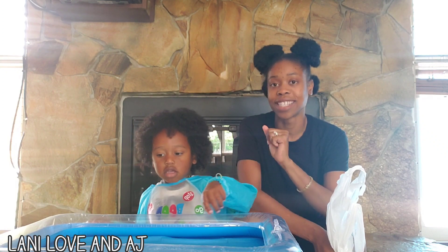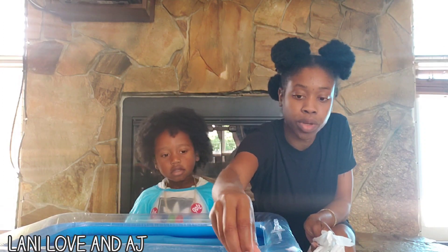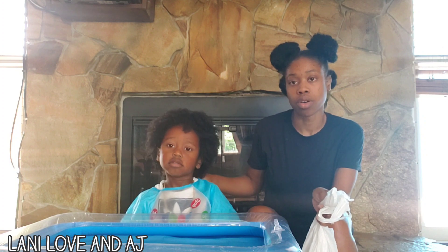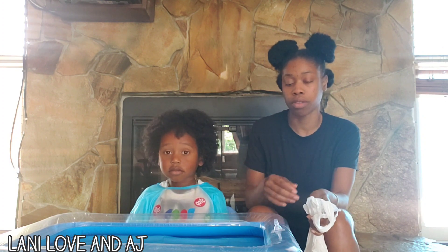So AJ will be making his Kinetic Sand. And also I have 2 food colorings — blue and red — whatever color you want to use. And also make sure you put a smock or a shirt on the child just in case you don't want the child to get the food coloring on them.